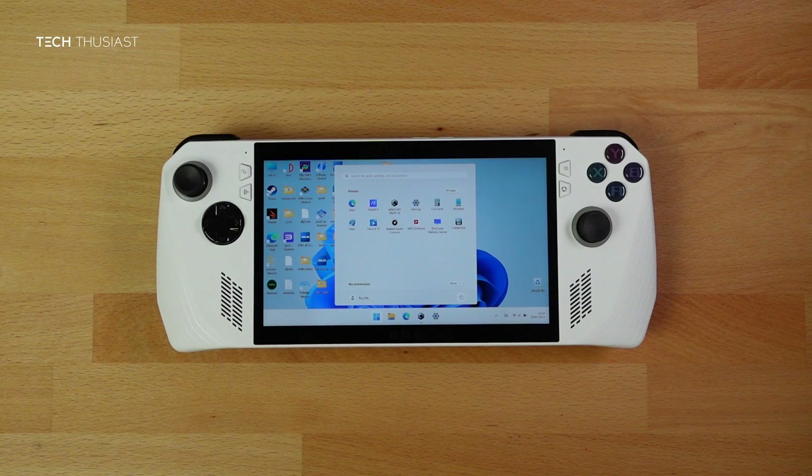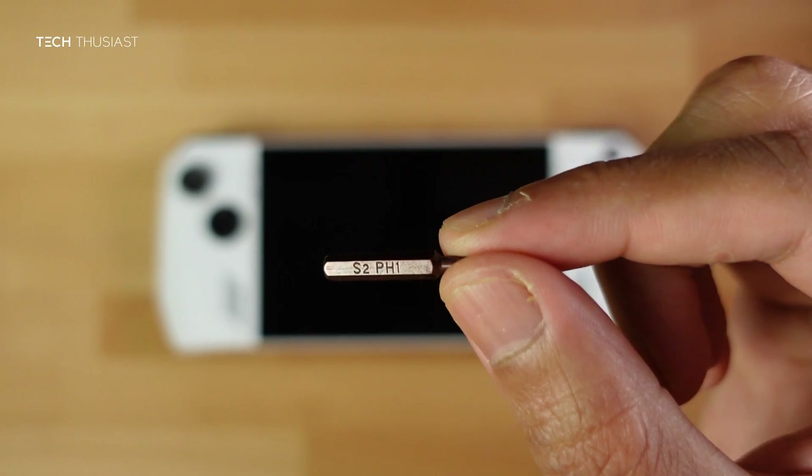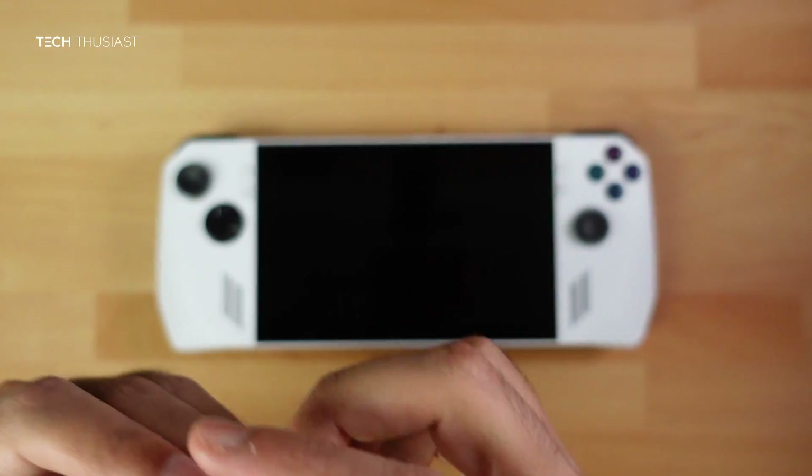If your Ally is turned on, press the start button and power it off fully. Once it is fully powered off, make sure you have the correct Phillips screwdriver — that is Phillips 1 (PH1). If you have a different size you may strip the screws, so make sure it is PH1.